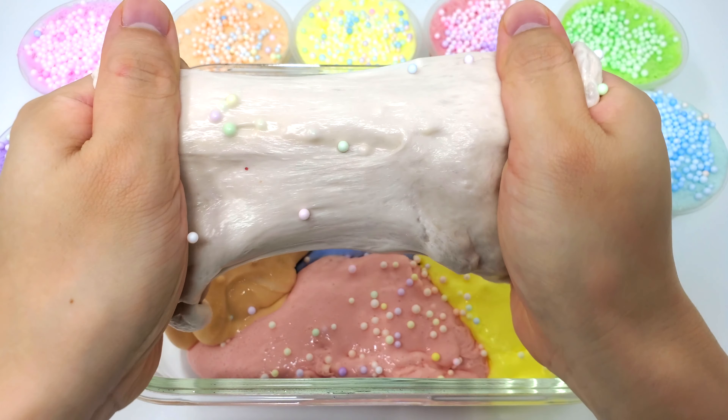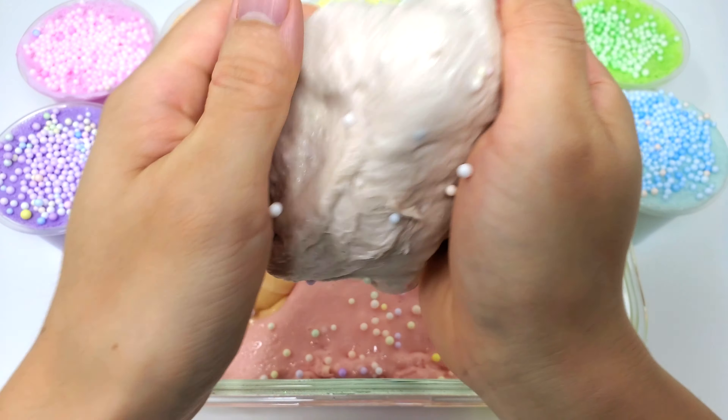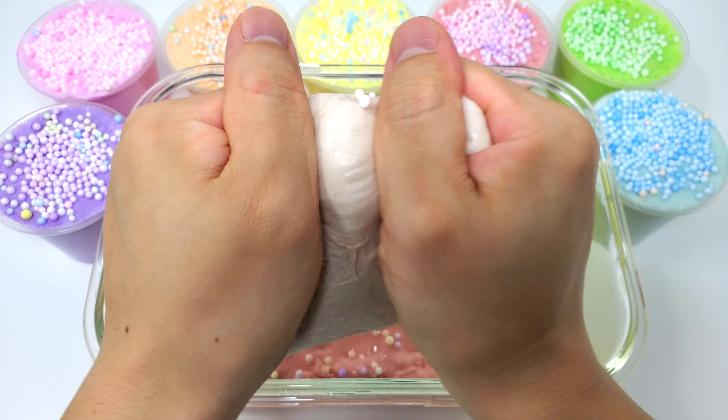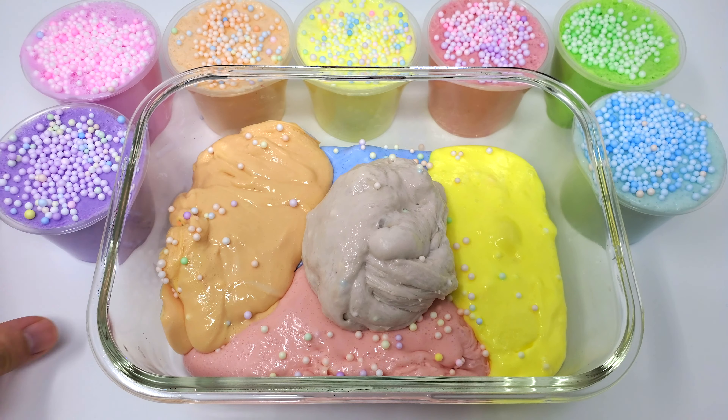Now we are going to cook the pot. Then we add the pot and cook it. After cooking, we cook it and we have a lot of steps from cooking. But then we cook it again. The dish is good!